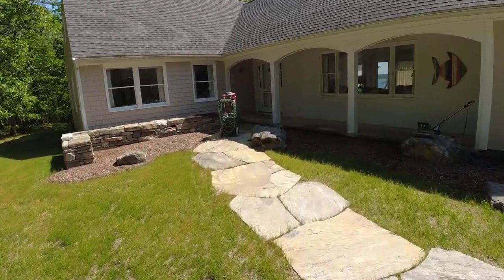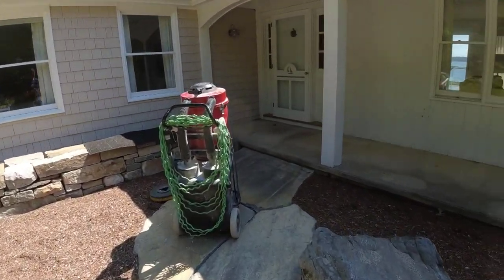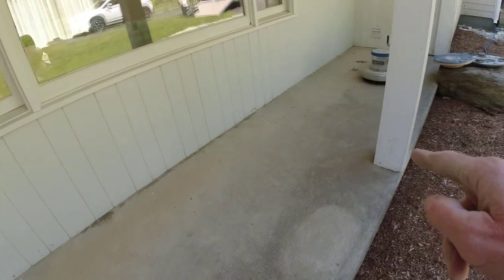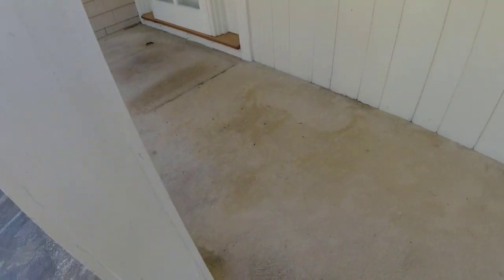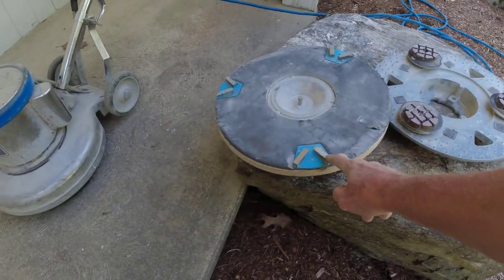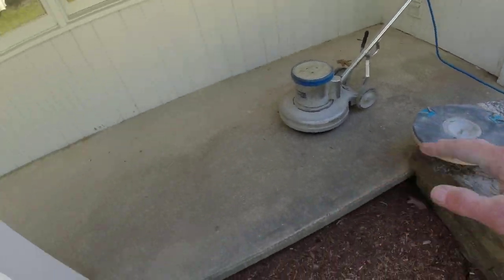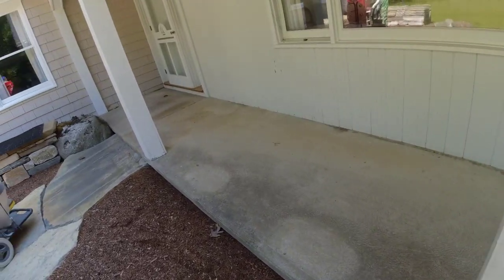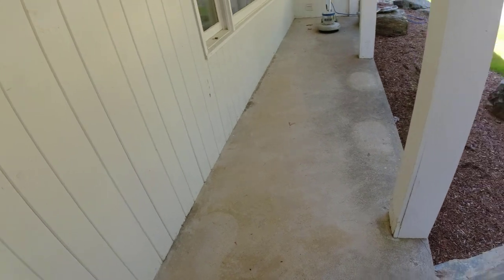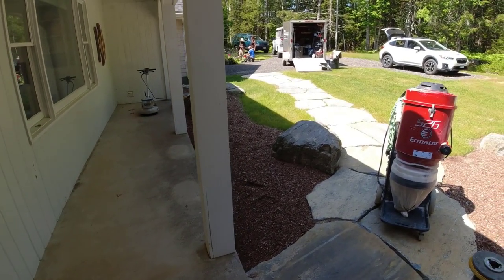Today we're going to resurface this front patio — it's five feet by 29 feet. We're going to put a concrete waterproofing coating over it, a colored tinted acrylic coating. First thing I need to do is take a look at it. It's in pretty good shape actually, just a couple of hairline cracks. I'm going to buzz it with my metal diamonds on the bottom of my buffer, then hit it with my ceramic puck — those are 50 grits.